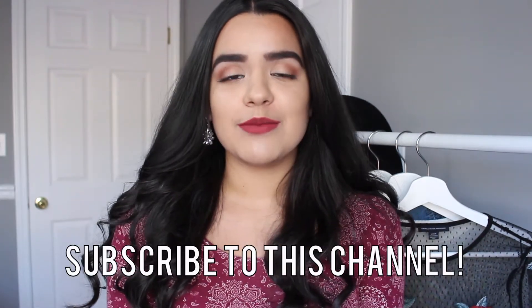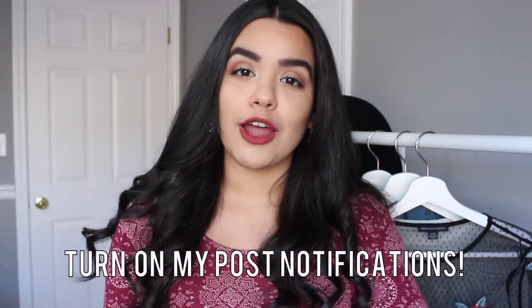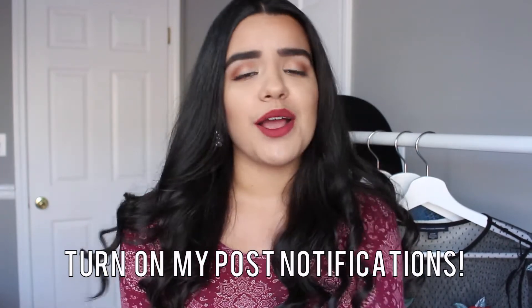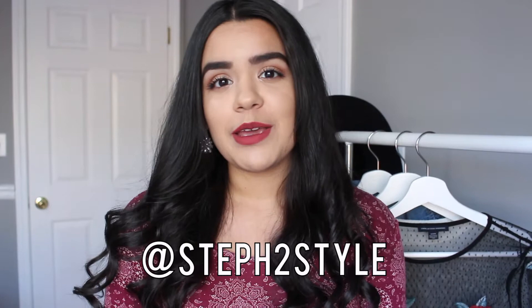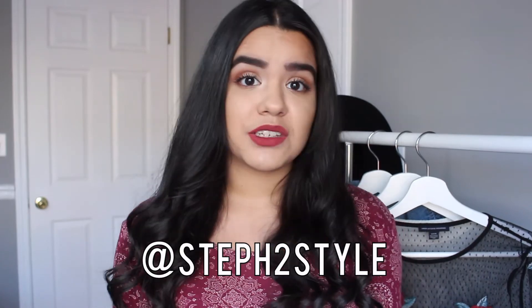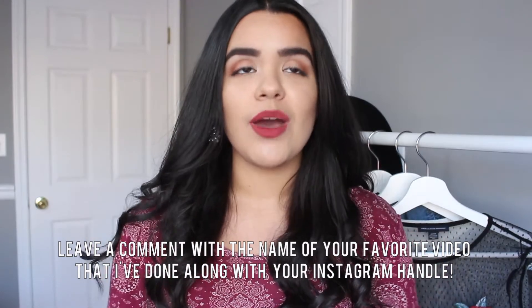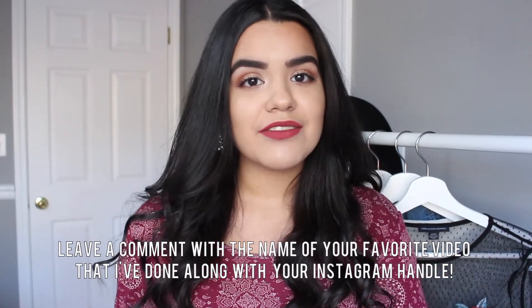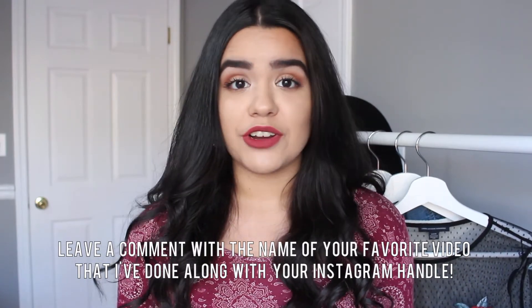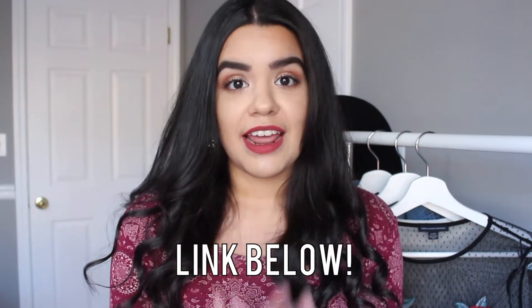All you have to do to enter to win these items is first be subscribed to my YouTube channel, Stephanie Suarez — the subscribe button is down below. Also turn on my post notifications so that you are notified whenever I upload a new video. Also be following me on Instagram at stuff2style — you can also comment on one of my latest pictures just so I see your name more often. And then lastly, just leave me a comment down below on this video of your favorite video of mine that I have done. I would love to know if there is a certain video you guys really enjoy so I can make more of those.